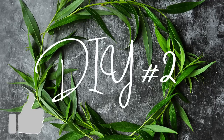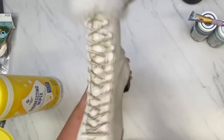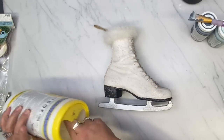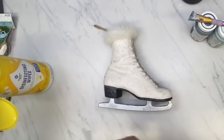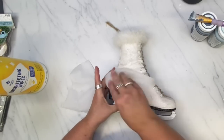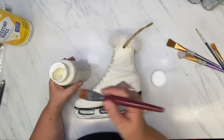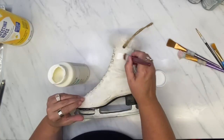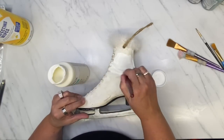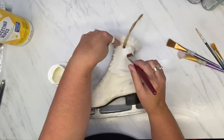DIY number two is this ice skate — it's not glass, it's ceramic. My sister found it somewhere and when she returned my screen door she had taken last winter, the skate was on there. I thought I'd upcycle it, so here we go. I'm just going to freshen it up using my Plaster Paint by Waverly.